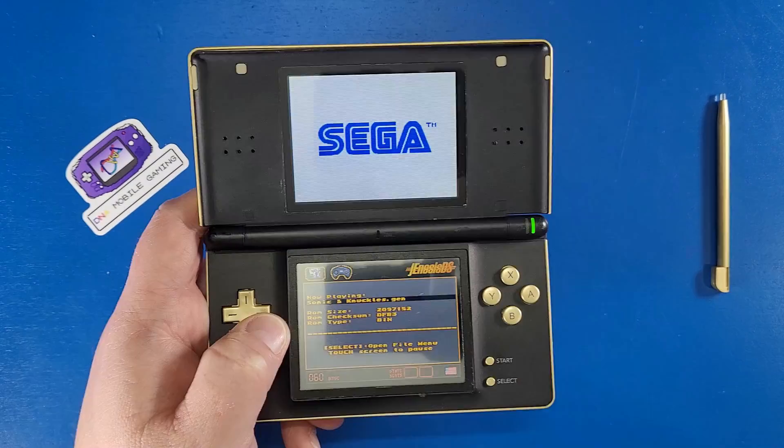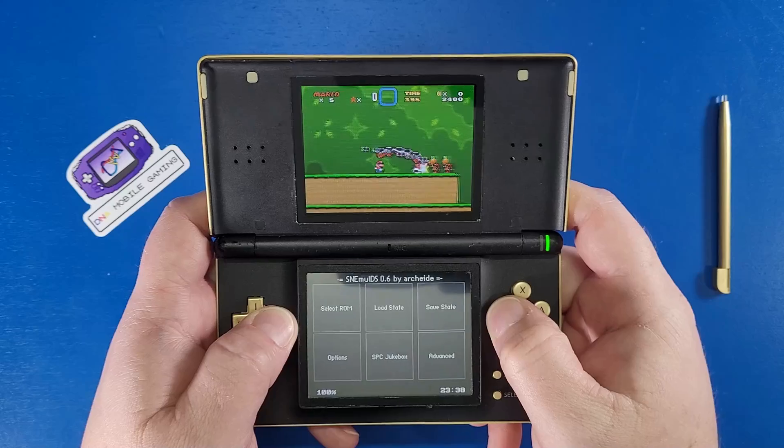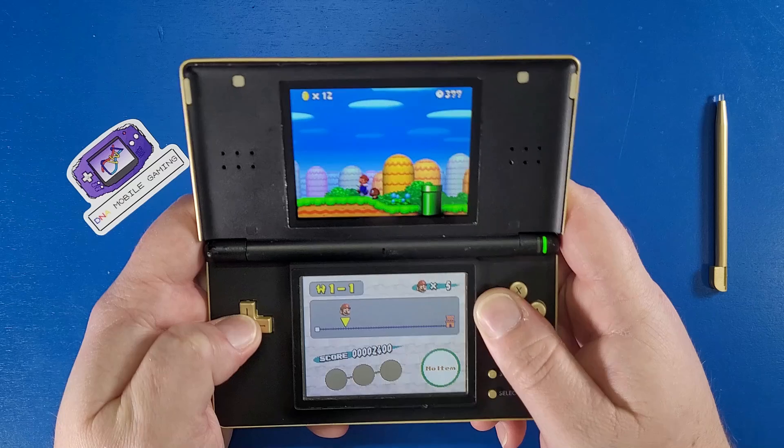What's going on, mobile gamers? Today I'm going to show you how to set up your R4 card — your R4 Revolutions card — for your NDS or NDS Lite in 2024. Let's jump in and level up our gaming knowledge.